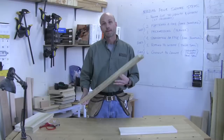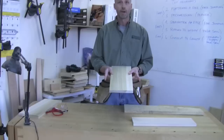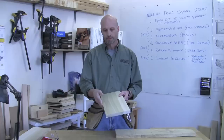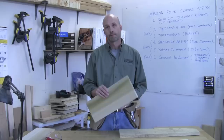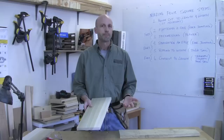Usually we start with rough lumber because it gives us a lot of flexibility. You can buy lumber that's already been surfaced — for example, surfaced on two sides only but left with a rough width, that's called S2S, surface two sides. You can also buy it surfaced on all four sides, called S4S, and get it in various lengths. You're going to pay a lot more for S4S because somebody's already done the processing for you.